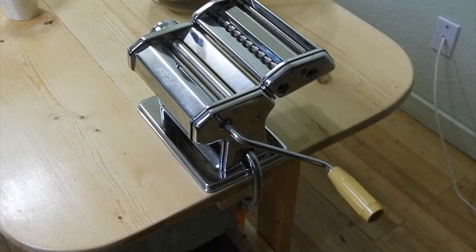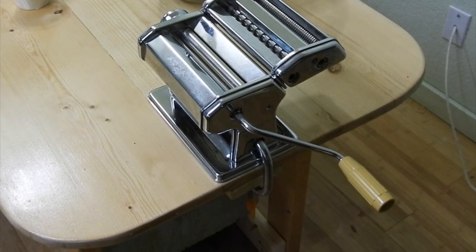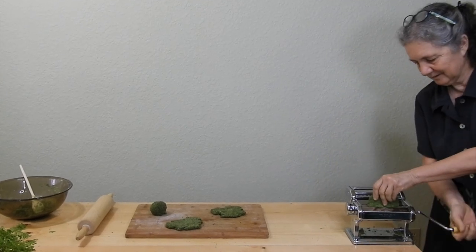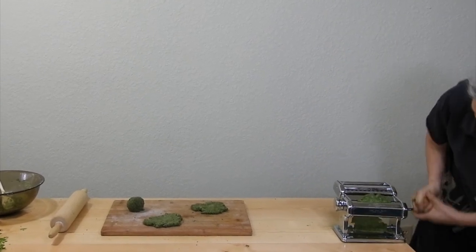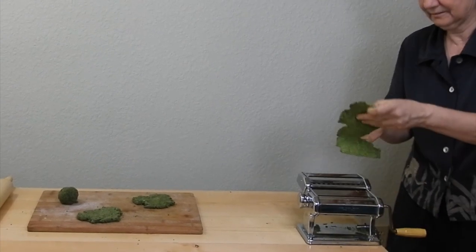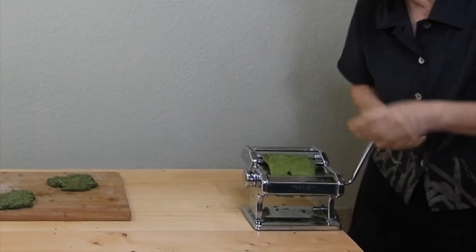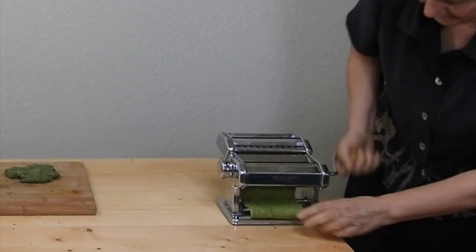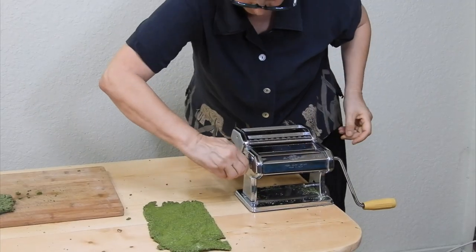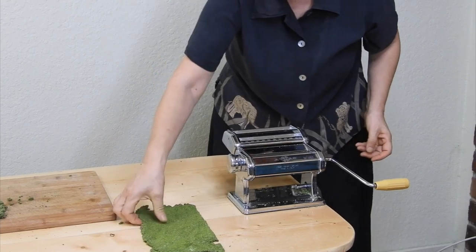Clamp the machine to a sturdy table or counter. You can adjust how far apart the rollers are — start with them at the widest setting; on this machine, that's number one. Roll the flattened dough through the widest setting, then fold it in half and do it again. Repeat this two or three times, then begin rolling the sheet of dough through the rollers, bringing the rollers closer together after each pass.